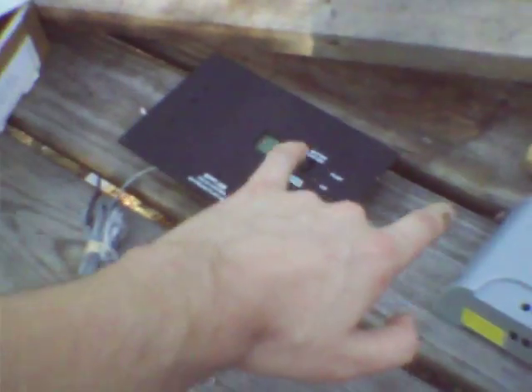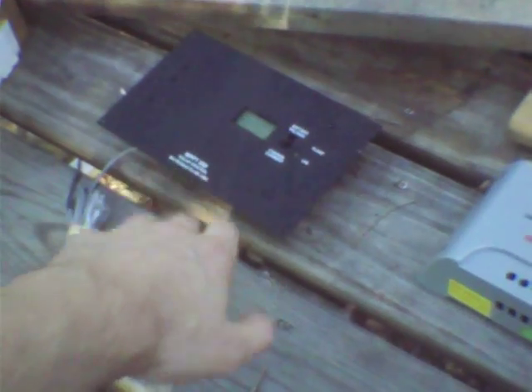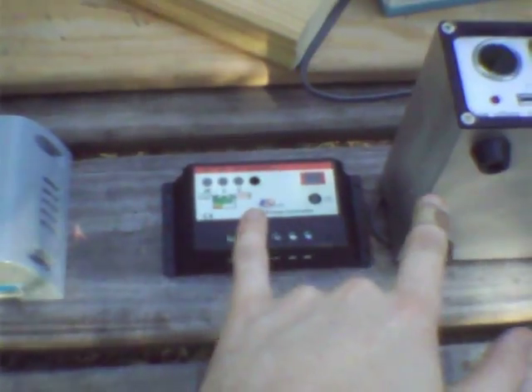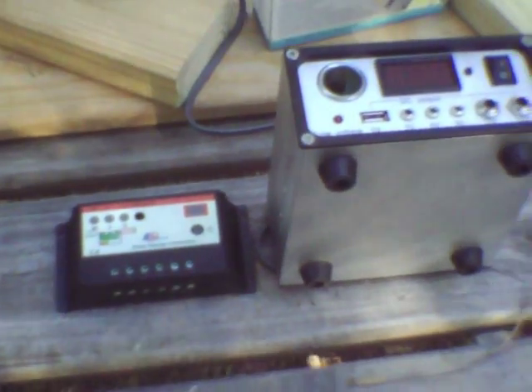So yeah — these PWM controllers have their place, and maximum power point charge controllers aren't your perfect epic solution for everything. MPPT is niche; PWM is more broad spectrum. Same with pretty much a lot of the stuff the Greens are pushing.